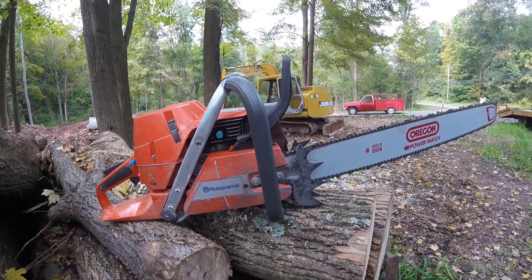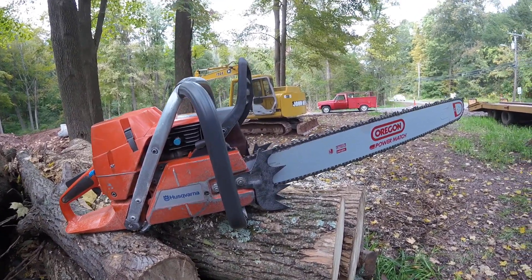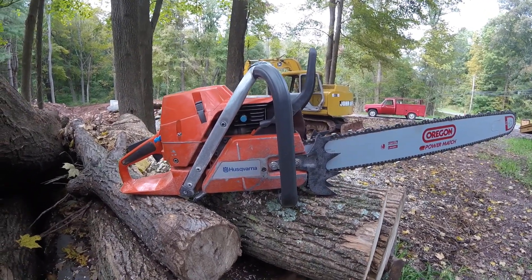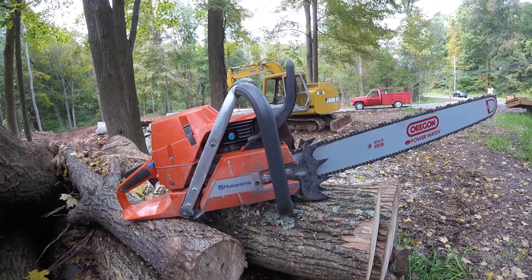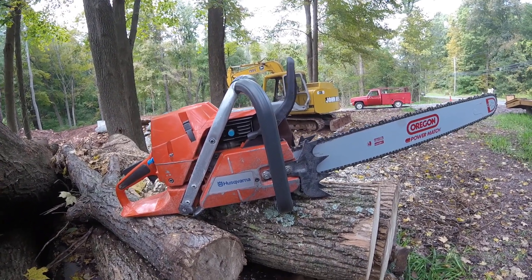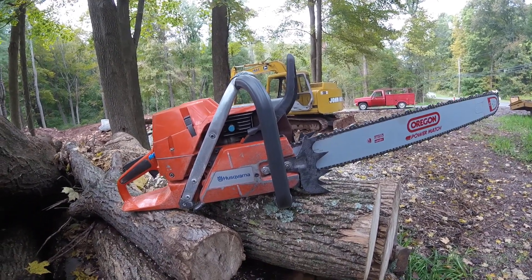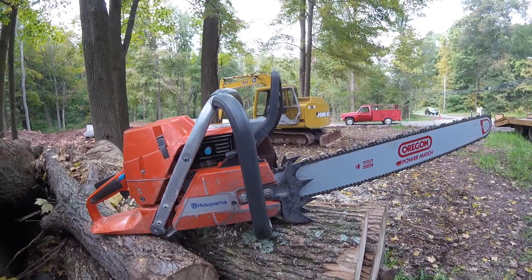She runs good. It's about equal to the Stihl MS 460 I got. Even though this one's 85cc and the Stihl MS 460 is 77 — I think it's 87.